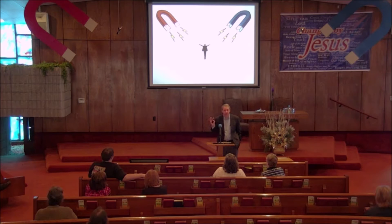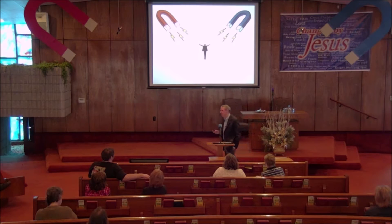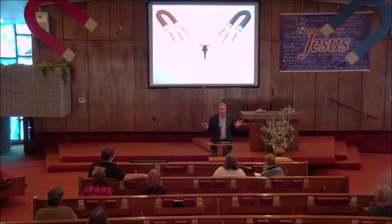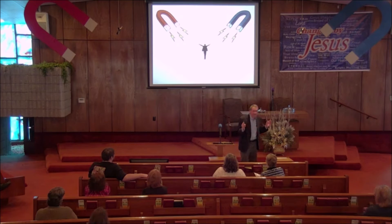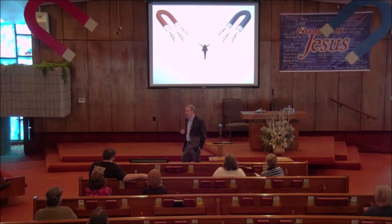I'm not going to tell you anything this morning that you don't already know. My purpose is to try to get you to remember some of the important things that you already know — things that are vital to your survival as a Christian. Every culture in every part of the world, in every society, has a sense of right and wrong. Even among thieves there is a code of ethics.